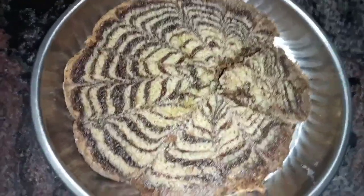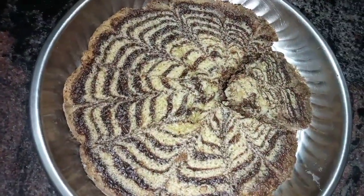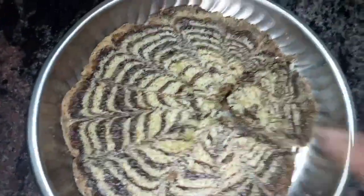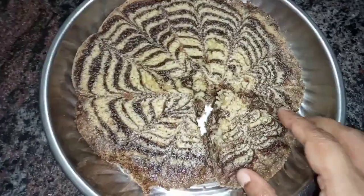This is a sponge cake recipe. We are going to make it using a different method — this is a zebra cake. This method is designed to make a pattern design in the cake.